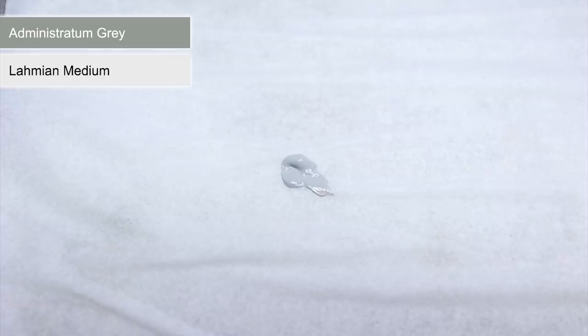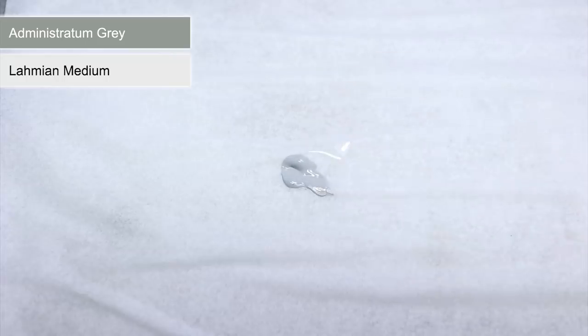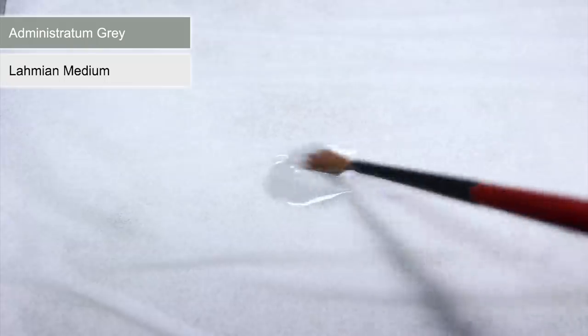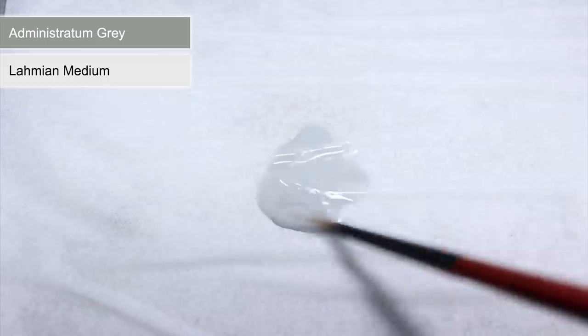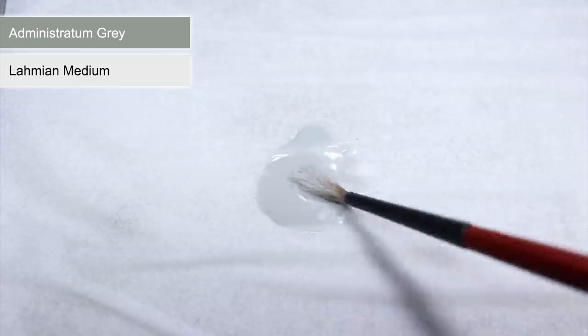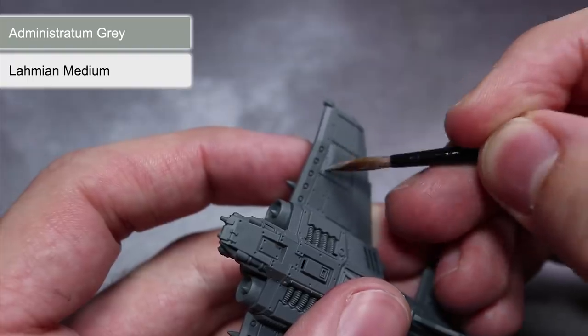Creating this effect involves creating gradients and the best way to achieve this is through the use of glazing. To create a glaze you will need to take a paint and mix it with a medium, which is a pigmentless paint that allows you to create a translucent paint without affecting the viscosity too much. I'm using some Lamium Medium here and I'm mixing it with some Administratum Grey. The ratio I like to use is about 2 parts medium to 1 part paint, which basically means 2 brush loads of medium to every brush load of paint. I find that using too much medium is better than not using enough as you can always apply more later on.